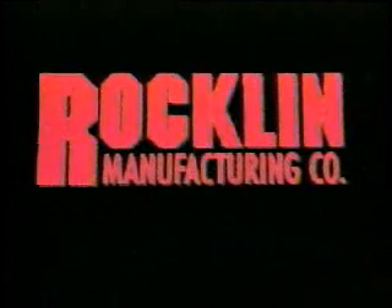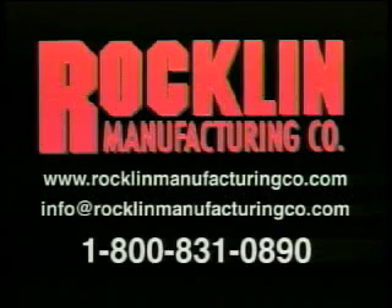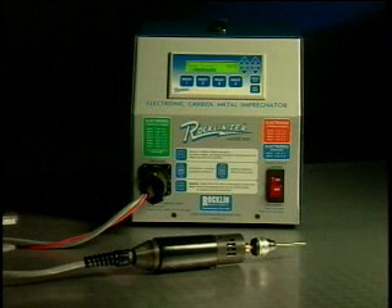Welcome to Rocklin Manufacturing Company, located in Sioux City, Iowa since 1934. Rocklin is an established manufacturer of industrial electronic equipment. The Rocklinizer is capable of depositing tungsten carbide, titanium carbide, and rock-hard electrode material on steel surfaces to prevent wear, produce durable gripping surfaces, and for maintenance applications.